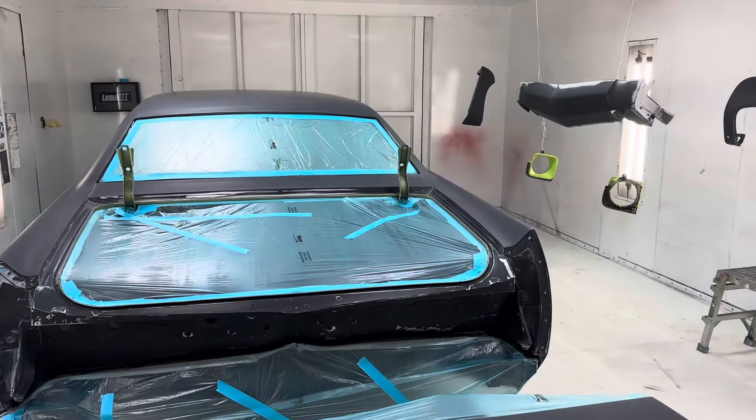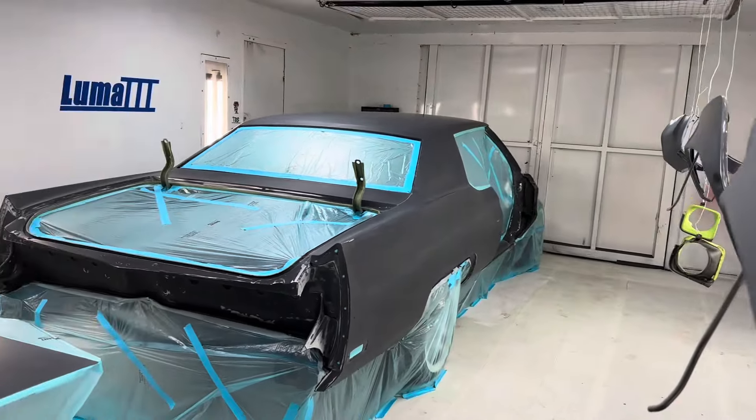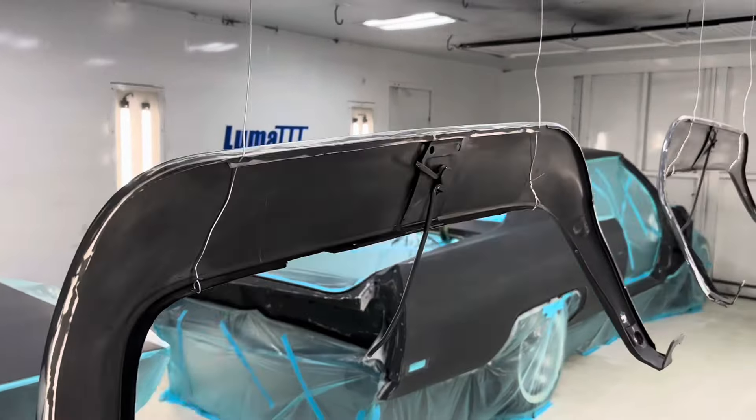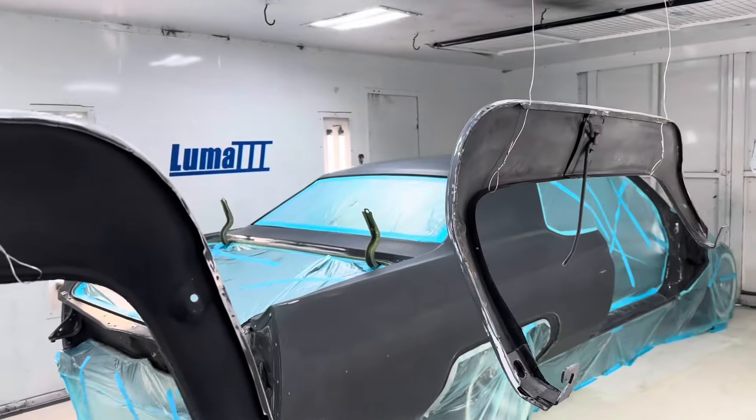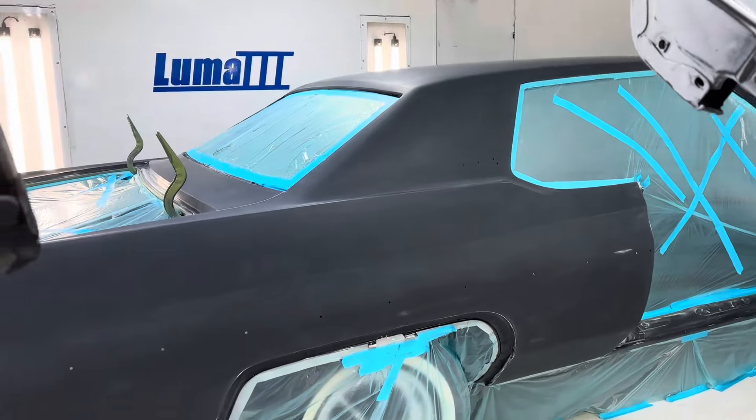Today we're going to spray the Mewing, the body, the skirts, the necklid, quarter extensions, front fill panel — a few different pieces we've got here.